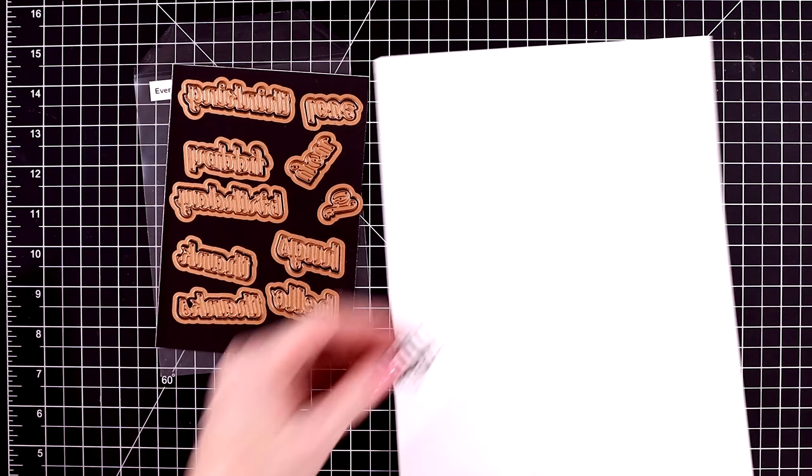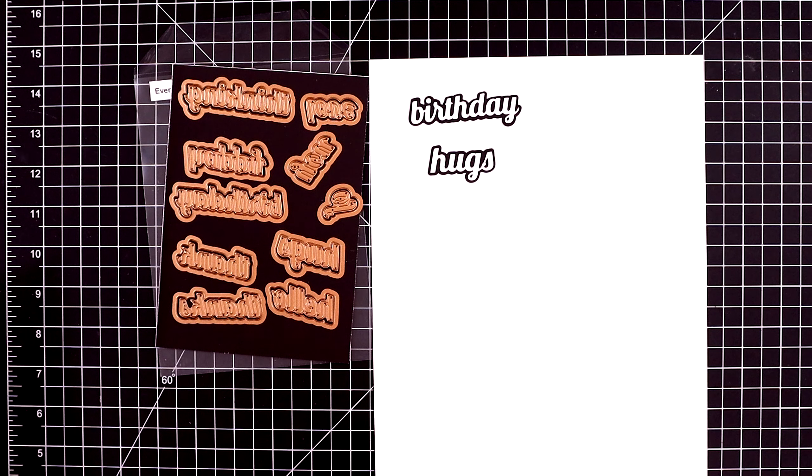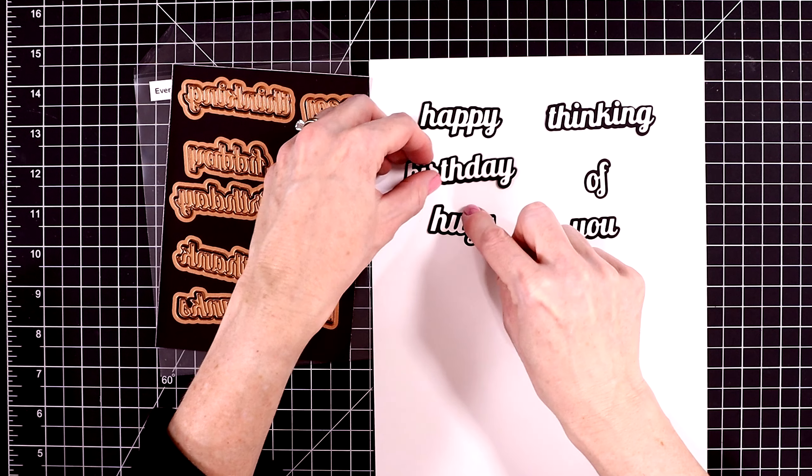I cut one out with some dark plum colored cardstock, and then most of them I cut out with black. I also cut out one with a forest green — just lovely butterflies. And here are the sentiments.